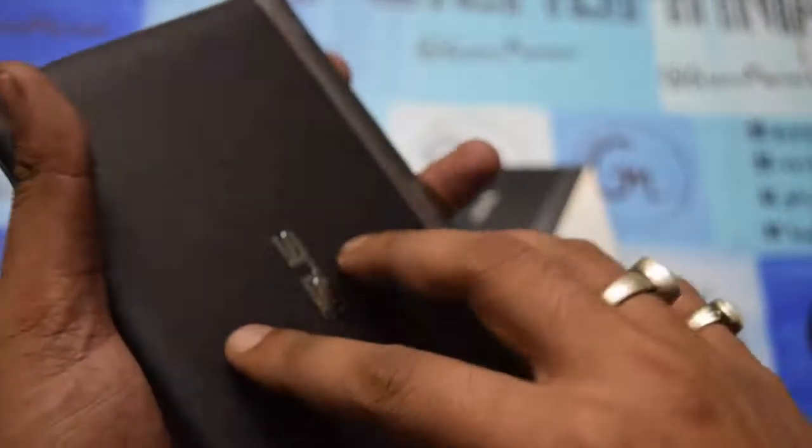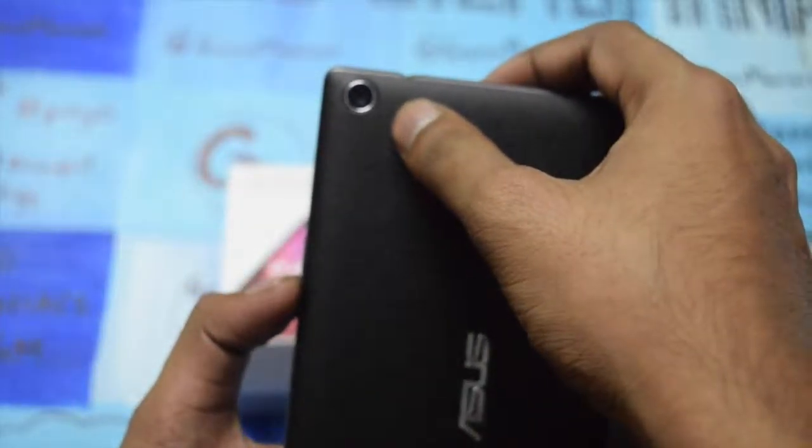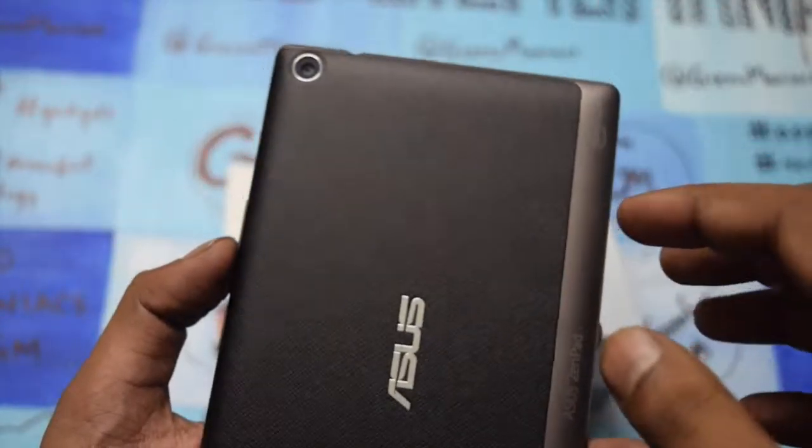Let's go through the design and body. The body looks pretty cool. Here are the power button and the volume rocker keys. On the back you are getting an 8 megapixel camera, though there is no LED flash present.